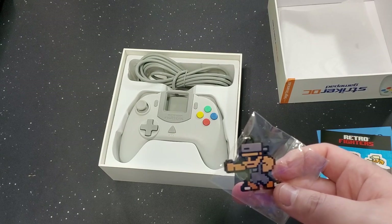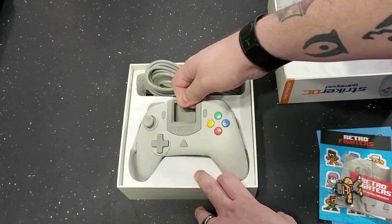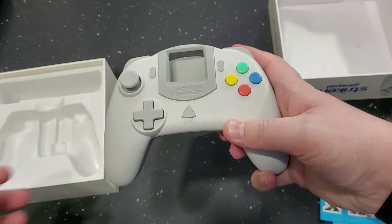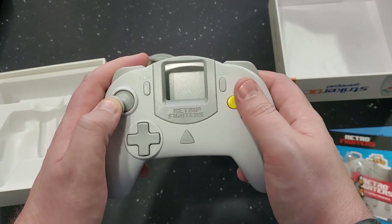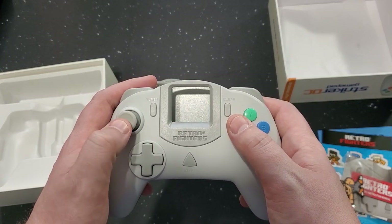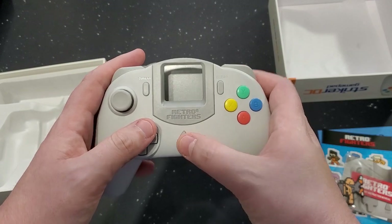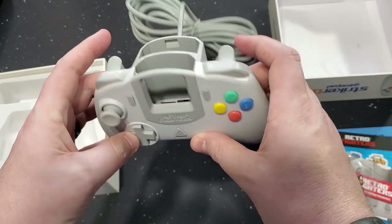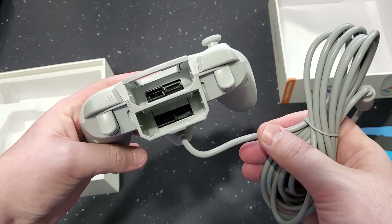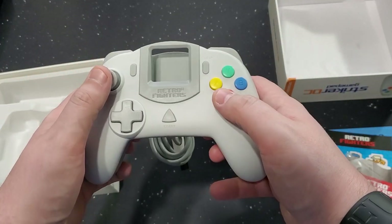Now I got another one — I have the other keychain over there. Gorgeous. That feels really good in the hand. I don't think there's anything wrong with that stick; it feels very Dreamcast-y, like the Dreamcast stick. That D-Pad — and the shoulder buttons. It comes out at the top, not at the bottom. You got a VMU slot and the rumble slot. The Dreamcast controller — simple, but gorgeous.